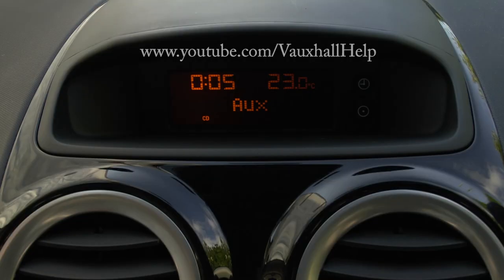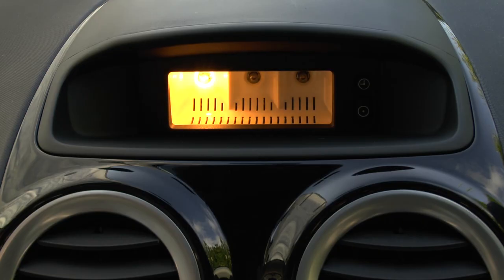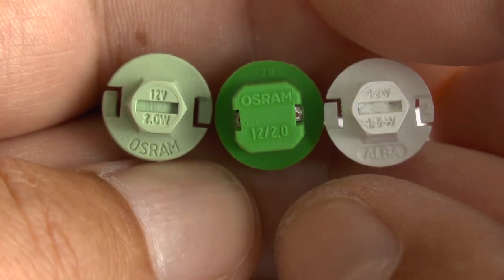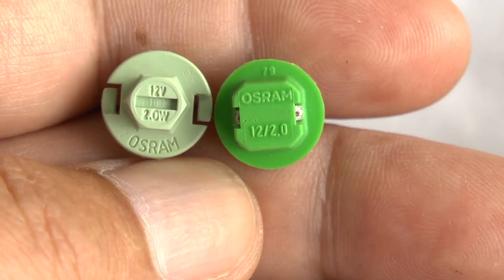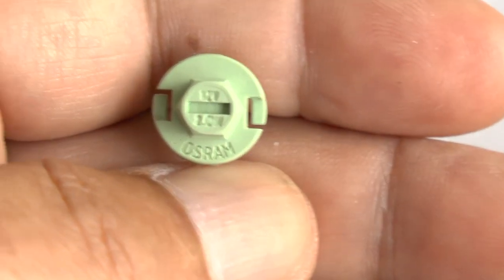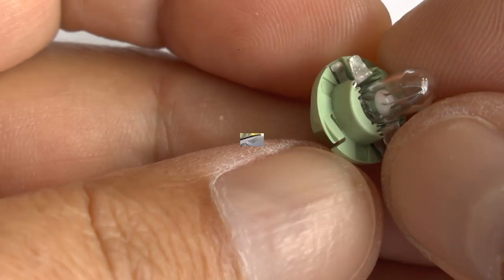If the display is dimly lit or blank, you'll need to replace three light bulbs behind the LCD display. There are three different types to choose from and you can find which type you need by the colour of the cap. There's a white one with a frosted glass bulb, a dark green one with a clear bulb, and a light green one which was used to replace the bulbs in this video.